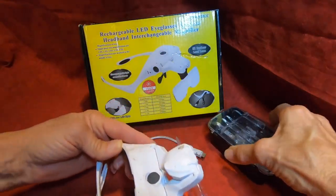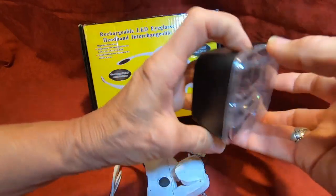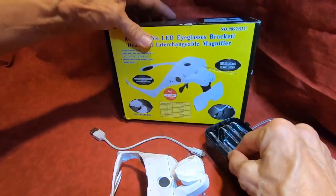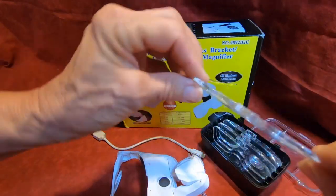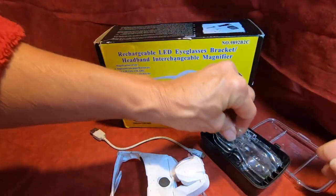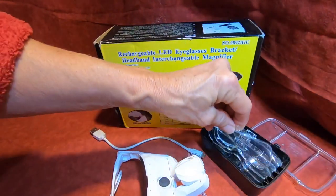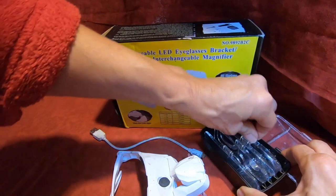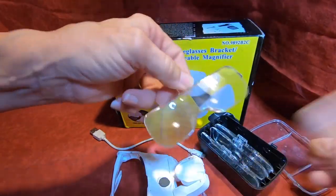They come with five different lenses for different strengths. You've got one that's just a little bit and then it goes all the way up — they say that's one times and then it goes all the way up to three and a half.